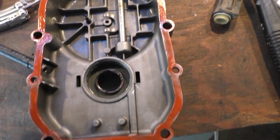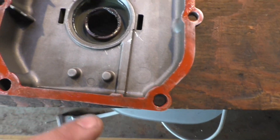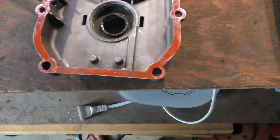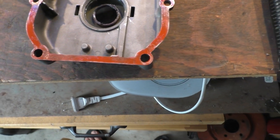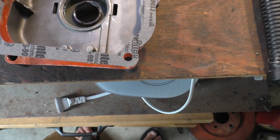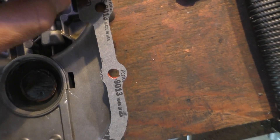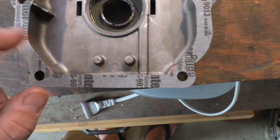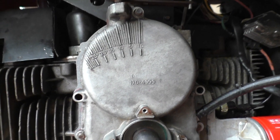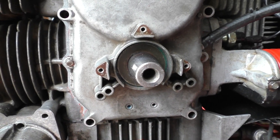We've got our silicone gasket maker on here — don't really need much at the top because that's not really where the leak is going to be. The oil is going to pool up at the bottom, but I have just a very thin film all around. Now we're going to lay our gasket on top, then do the same to the mating surface on the tractor, making sure all our bolt holes are lined up perfectly.